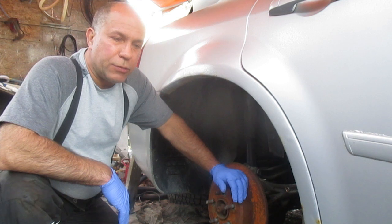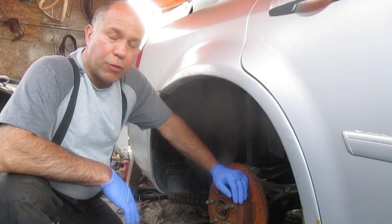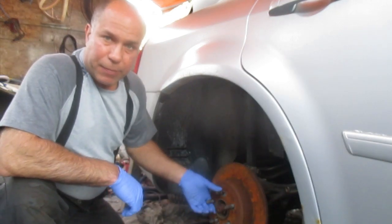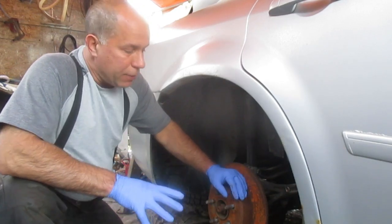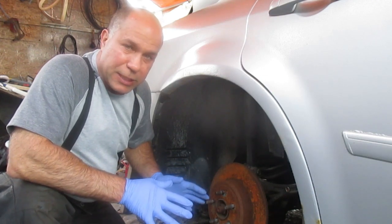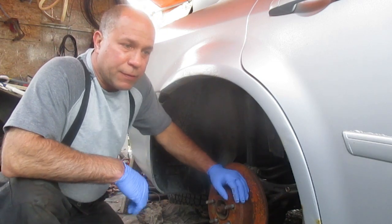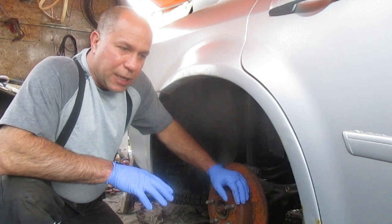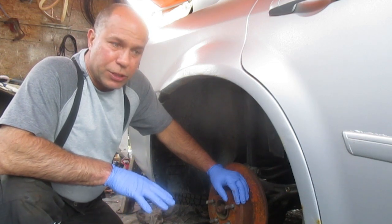In today's video I'm going to explain how the parts of an emergency brake or parking brake system work. The terms emergency brake and parking brake are used interchangeably. I tried to do a video before on how to actually replace all the parts and it did not come out successfully because there are very small areas to work in and there are a lot of springs involved. So this is going to be more of showing you the parts and giving you a couple of tips and tricks.